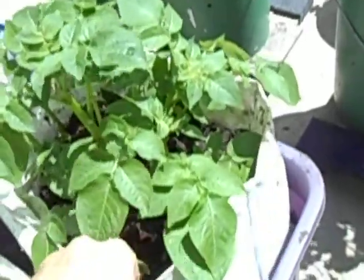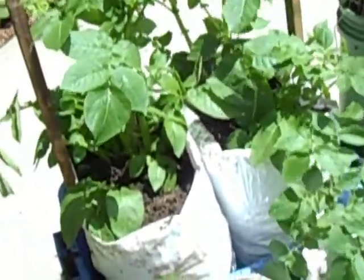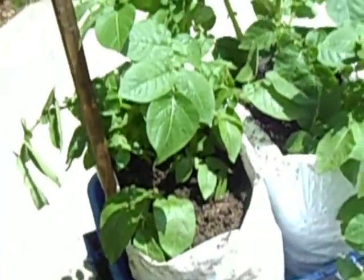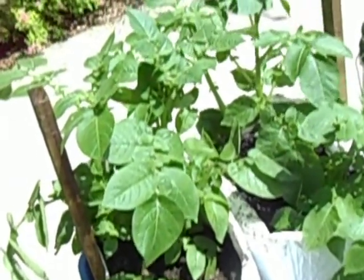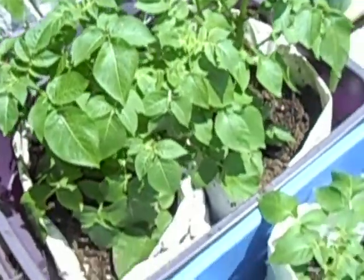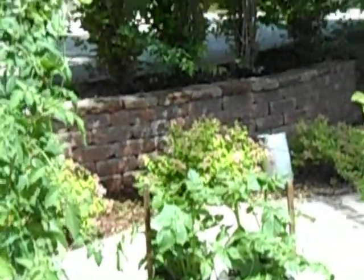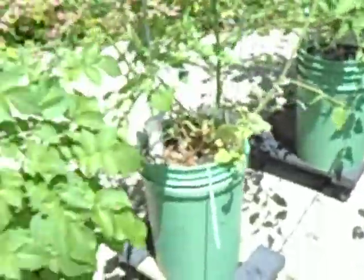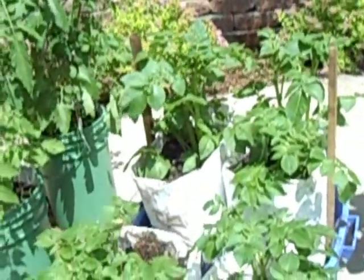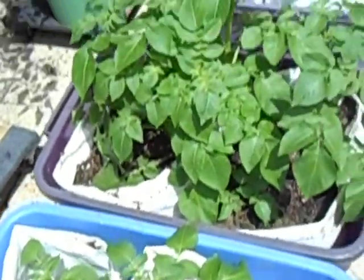After they grew a few more inches, I rolled the bags up a few inches and added more dirt. The most advanced ones are now about six inches above the top of the bags, so it's almost time to roll those up again. These were planted about three weeks ago, these two weeks ago, and these about ten days ago — you can see the nice progression. My plan is to grow the bags all the way to their full extent, reaching about five feet tall. I continue to add potting soil, regular soil, and peat along with a little fertilizer as I grow them.